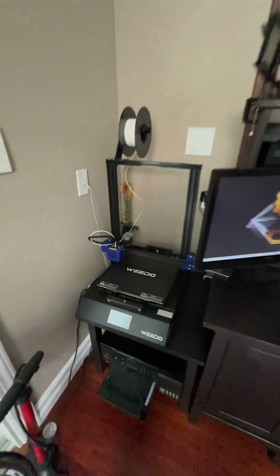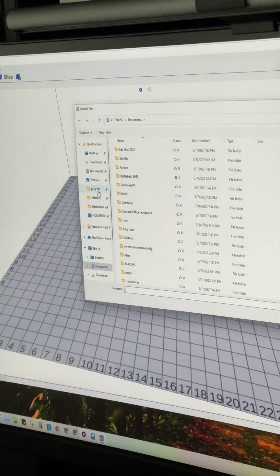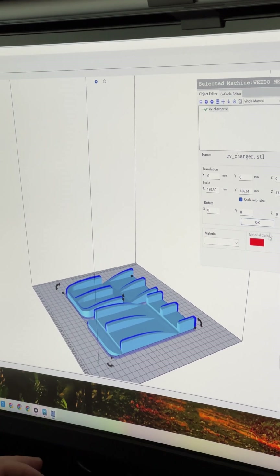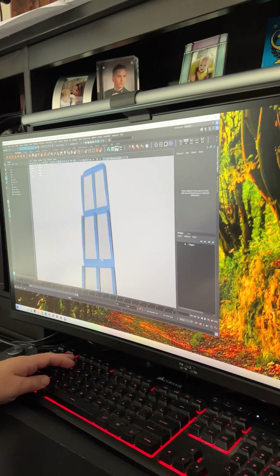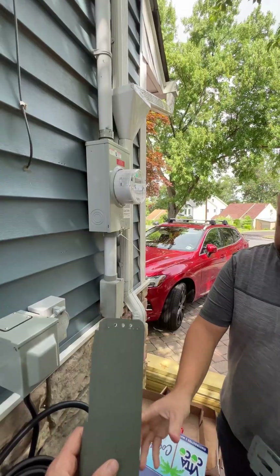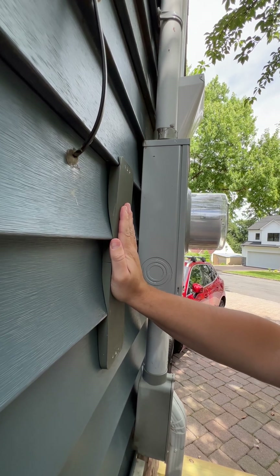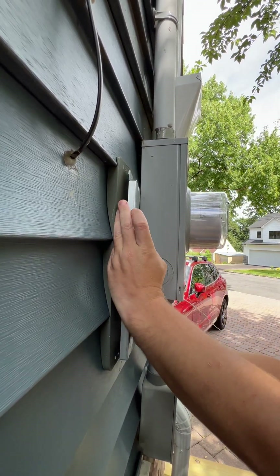Even though this is a very large printer, it still wasn't large enough, so I did a cut-down version where it's just two pieces and then I glued them together. This took six hours to print. Once I 3D printed it, it will keep the bracket nice and flat against the siding without distorting.